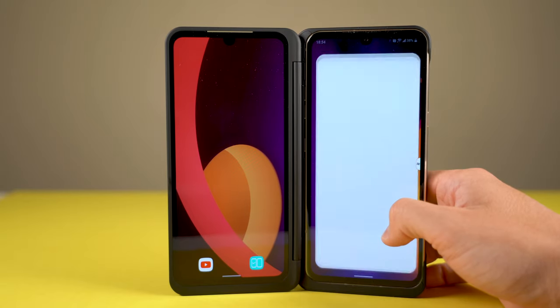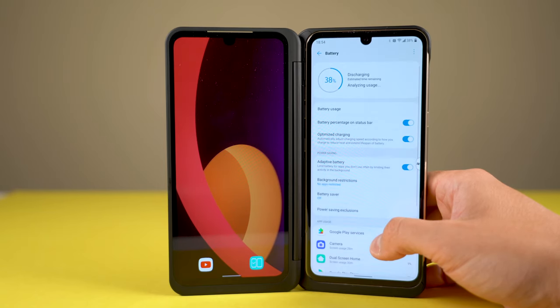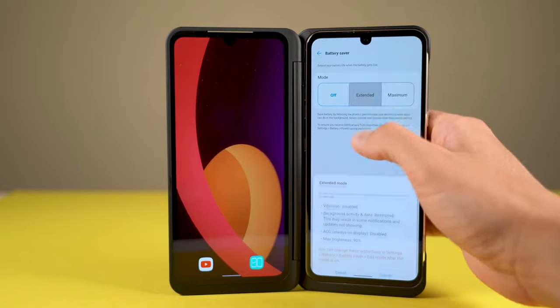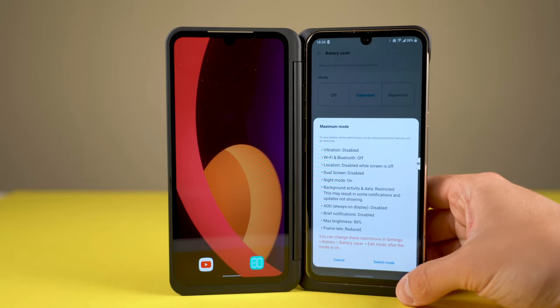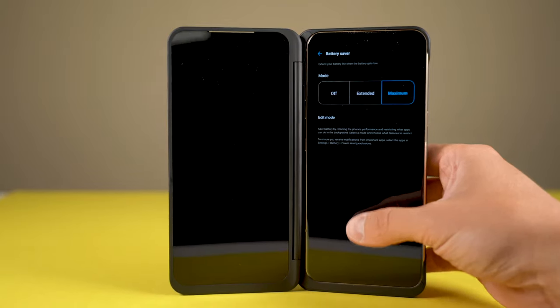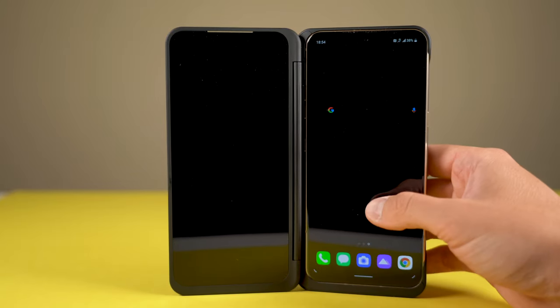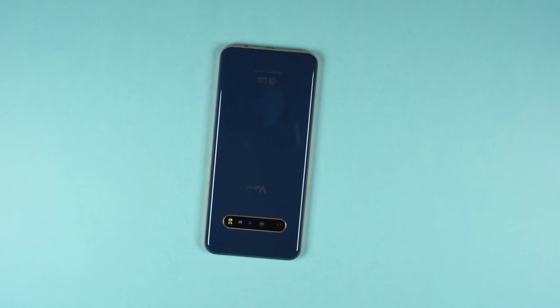The 5,000mAh battery built into the V60 gets me through a day with 20 to 30 percent left under heavy use at the end of the night. It's really one of the first Android phones I've had the pleasure of using that matches my iPhone 11 Pro's battery life. There's no power anxiety surrounding the V60. When using this device regularly, I could probably easily get through two days with the built-in power management tools LG offers. LG has done a fantastic job with V60 power management.